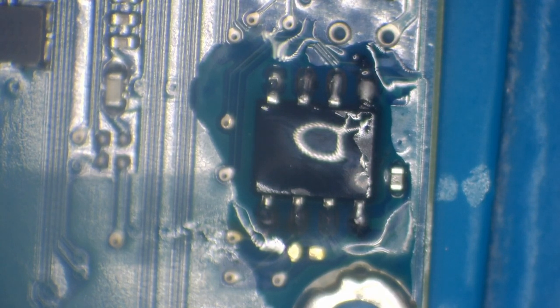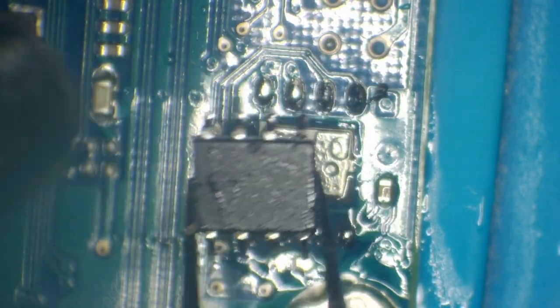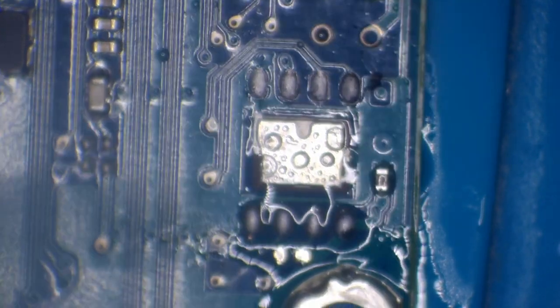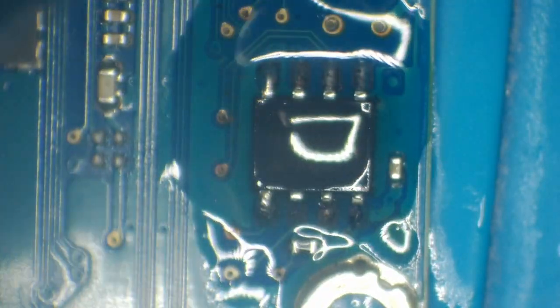What I'm going to do now is just use some hot air and get this chip removed. This is a very thin board so it's not going to take much to actually remove this chip — just a couple of seconds there and that's removed. Let's get that board out of the way.